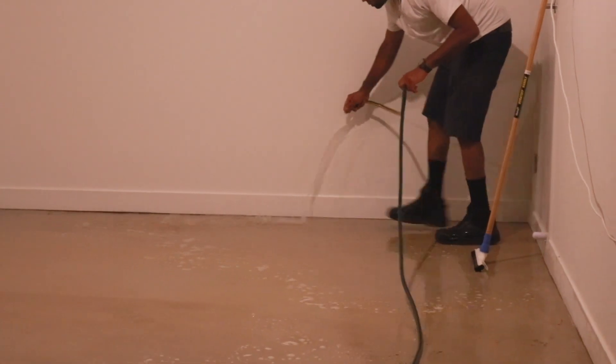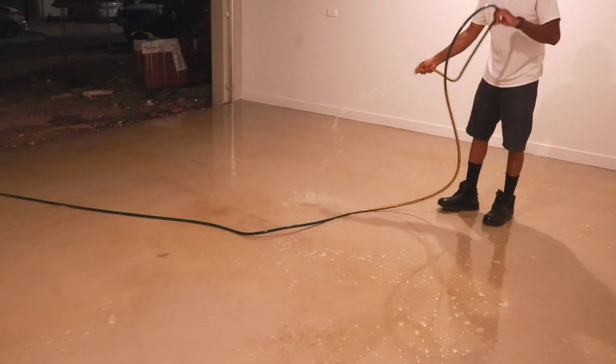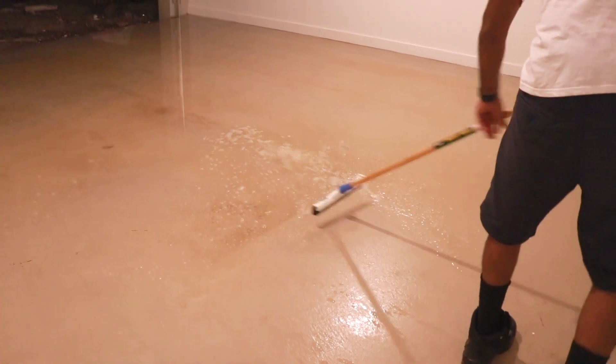Once you've covered the whole garage, you want to wash it off thoroughly and make sure there is no residue remaining. Now at this stage, it was like 10:30 at night.